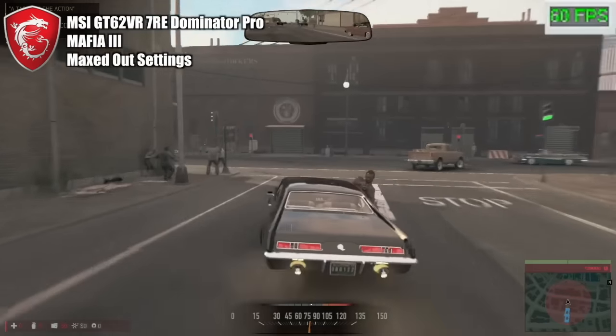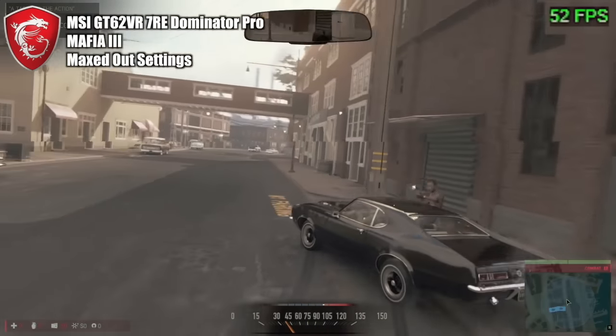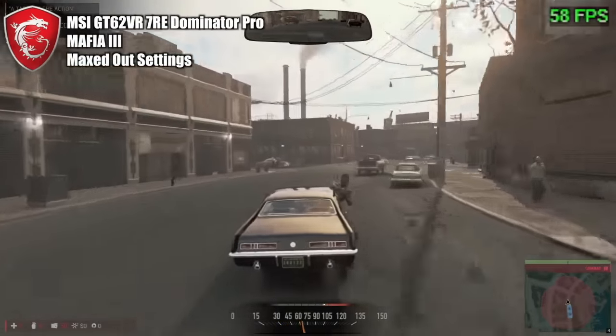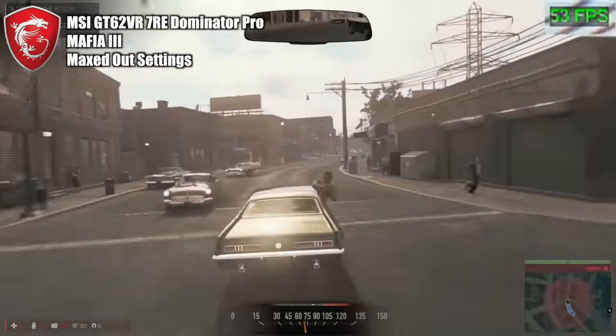This is completely maxed out — 1080p, absolutely maxed out. Every single graphic setting I could turn up, I turned up. And as you can see, the frame rates are fabulous.